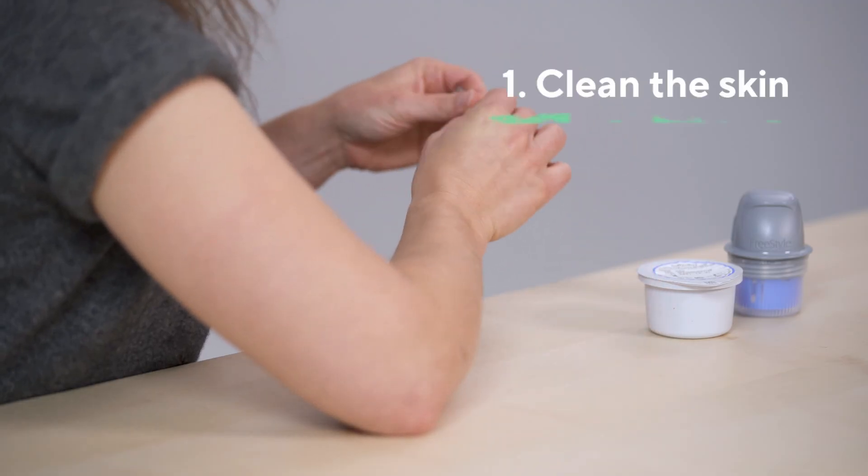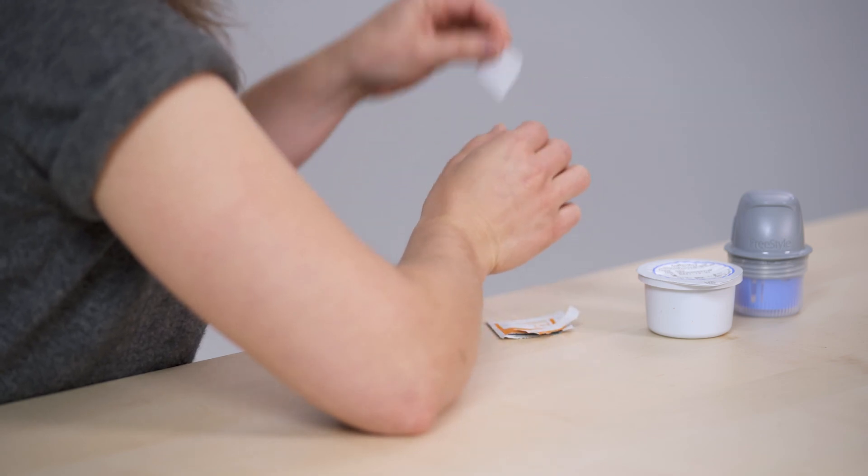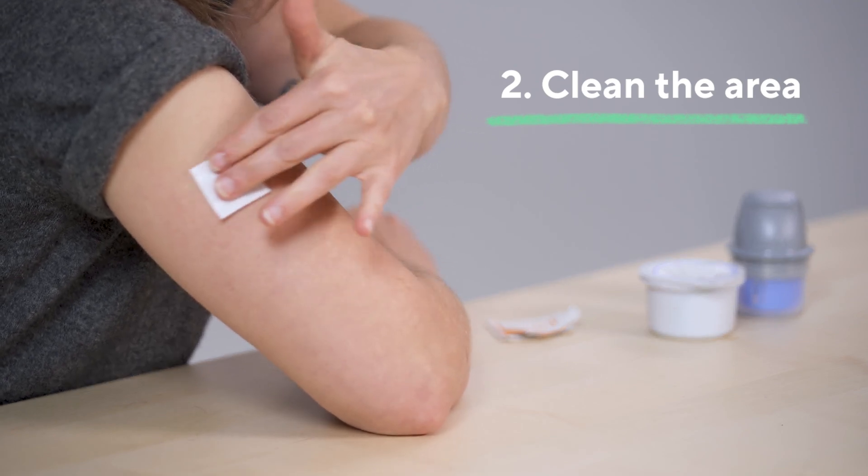All you have to do is: first, clean the skin where the CGM will be placed by washing with soap and water. Then, clean the area with an alcohol wipe to remove oily residue.